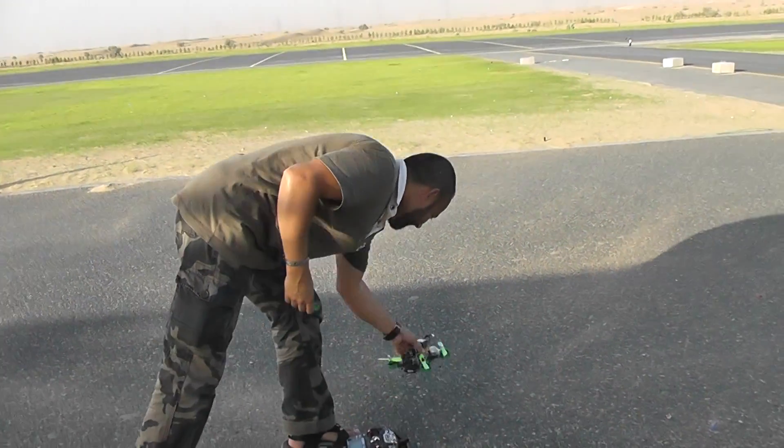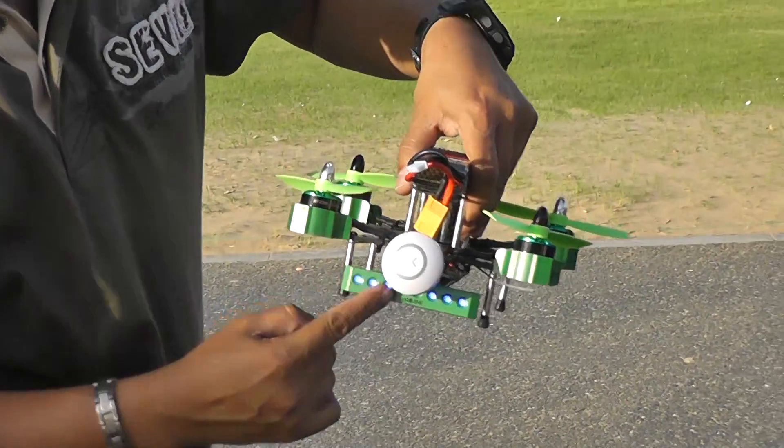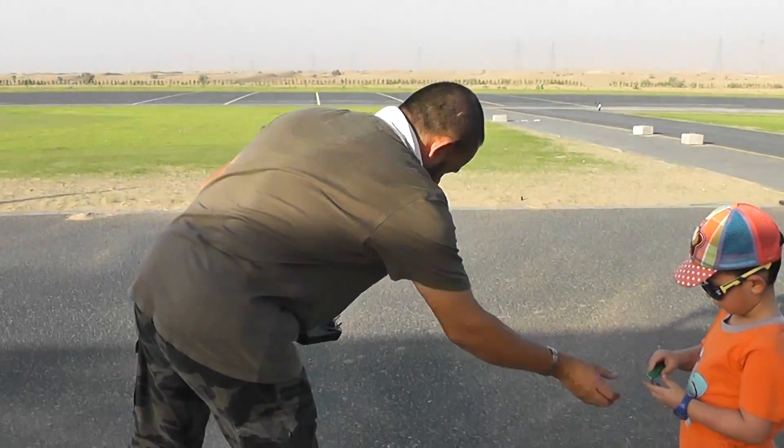What the heck — the LED unit fell off the quadcopter! It is supposed to be held by pins only, and it fell off. I'll have to stick it back on; for now I'll just remove it.